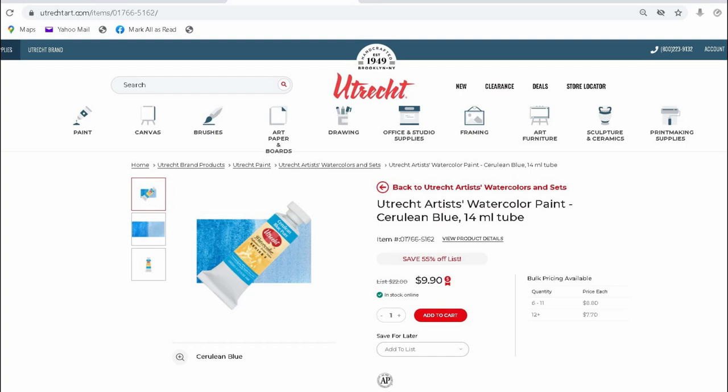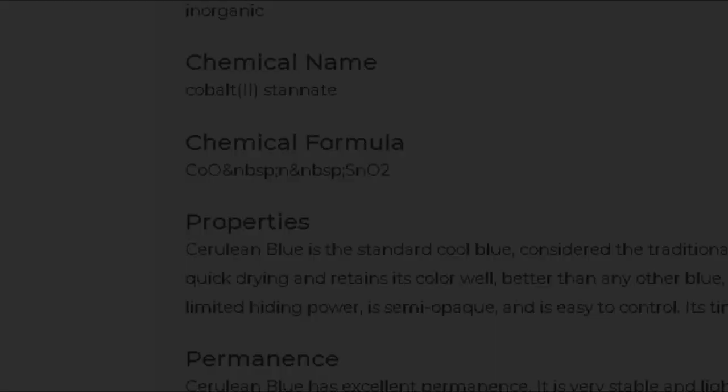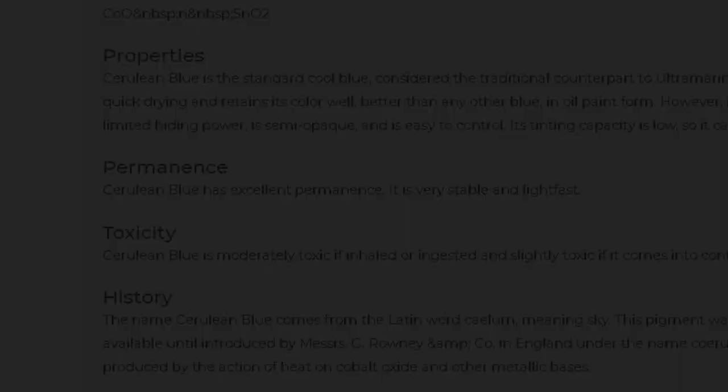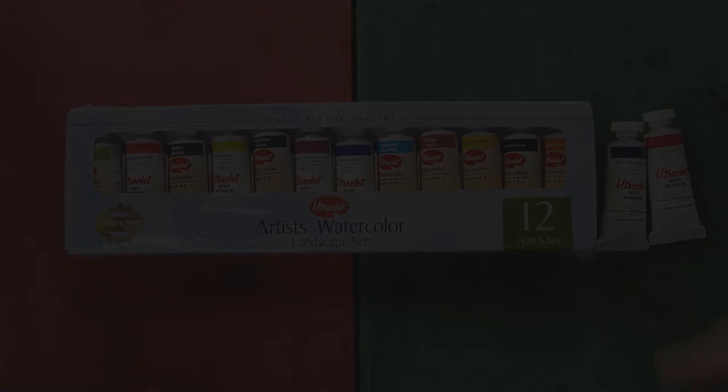If you check the official website of Utrecht, you'll find that the technical information about each color and pigment is complete — I think it could rival the website of Isaro. They have: the pigment name, the pigment type, the chemical name, the chemical formula, the properties where you'll find the description of the color including if it's granulating, opaque or transparent, or staining. They also have permanence or lightfastness, toxicity, and history — which is my favorite part because it's about the origin of the paints. I love the documentation they're providing; it's very helpful especially to technical artists.